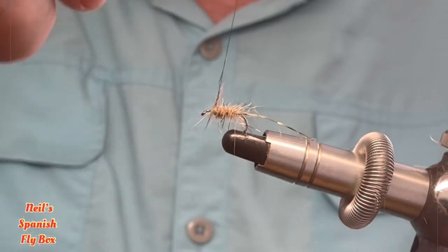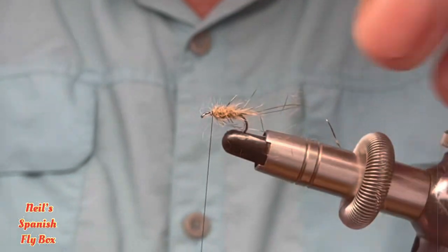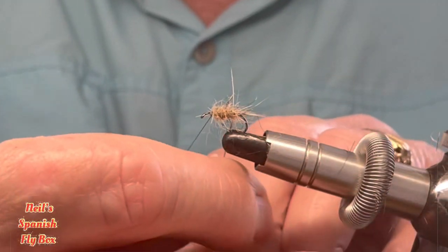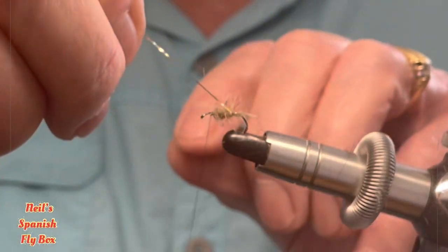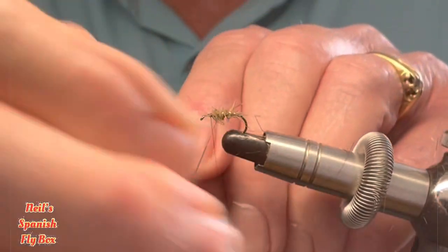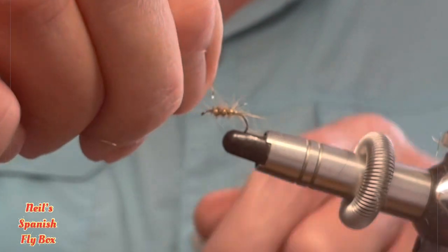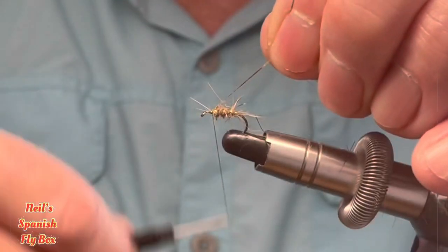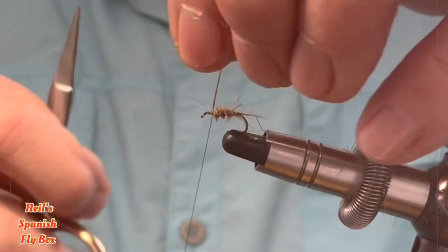Wind up to the thorax area and wind it down. Now for the rib — probably not too many turns, three possibly four depending upon the size of the hook that you're using of course. Tie that off and trim up the excess.